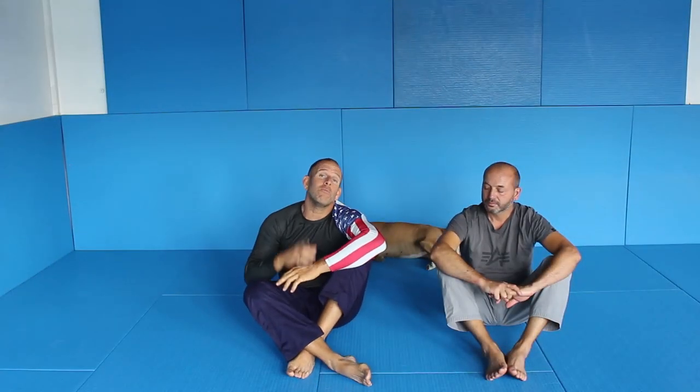Welcome to my new video. My name is Björn Friedlich and today I will show you a very simple yet rarely used technique from the guard, especially from the side guard. I will show you this interesting combination you can use. Let's start.